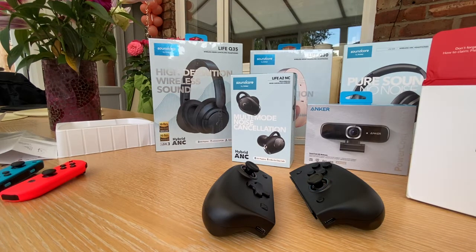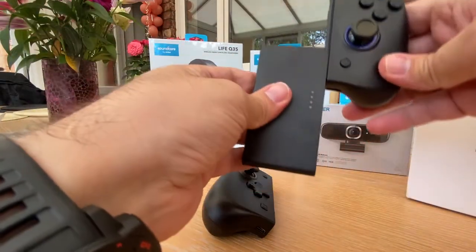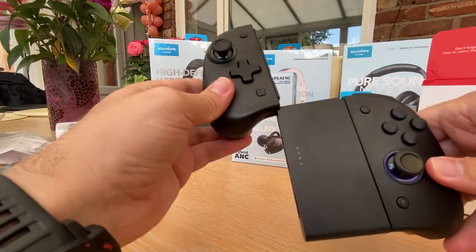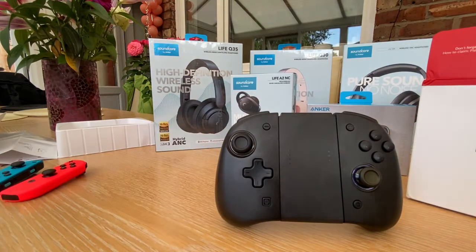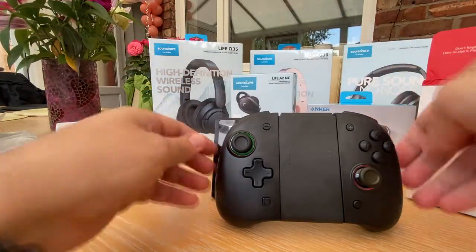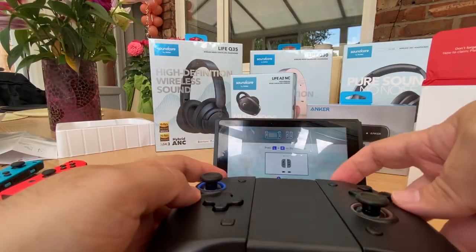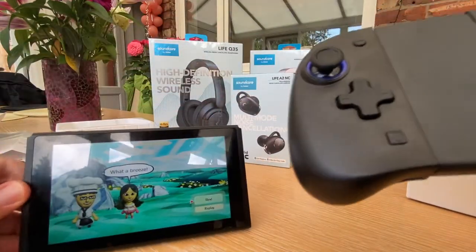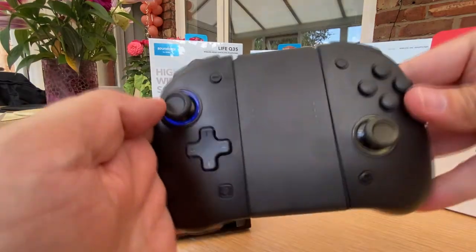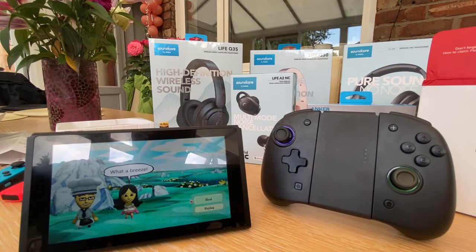Let me slide these into the Switch - whoop, there we go, that's one in. And the other one in too. You can just stand the controller, and there's my Switch on there with L and R ready - and away we go again. There's my Switch, and here's my huge beast of a Binbok controller. You know, you can just stand it up - how cool is that!